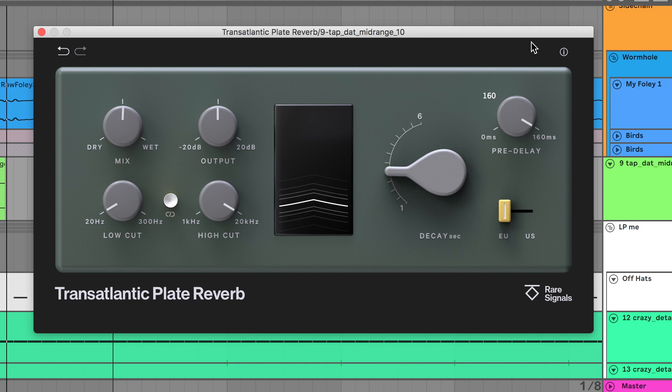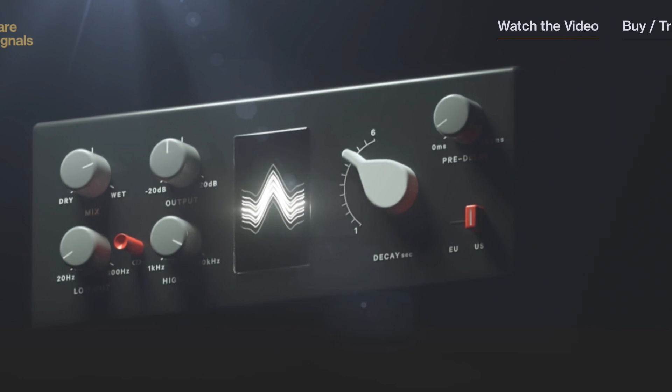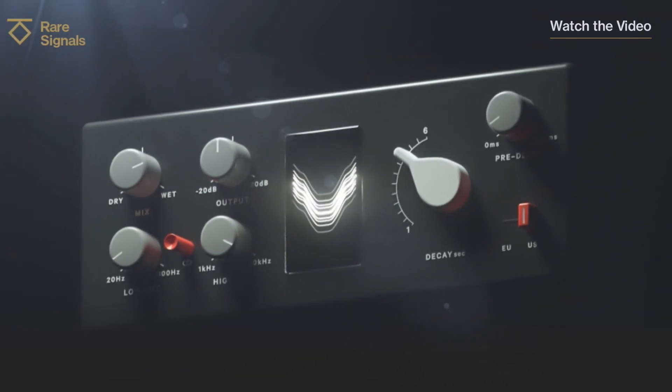Pre-delay is that gap in time between the sound happening and the reverb coming in. For example, using today's sponsor — the Transatlantic Plate Reverb from Rare Signals, one of my favorite analog modeled reverbs. But more about that later. Let's dive back into knowledge.